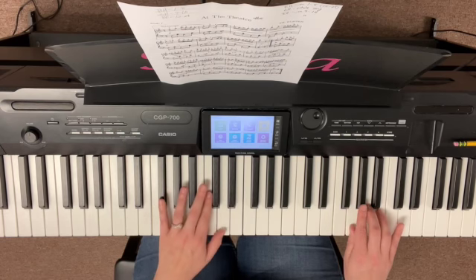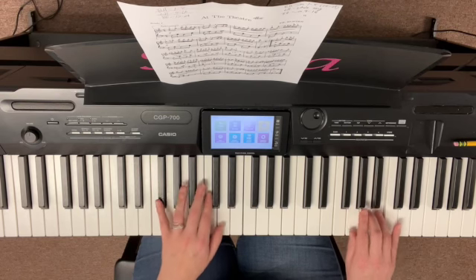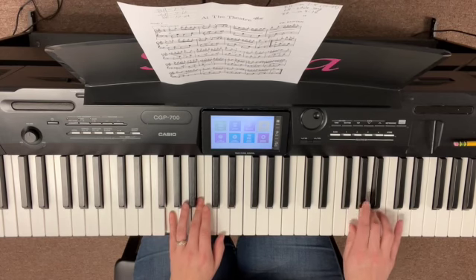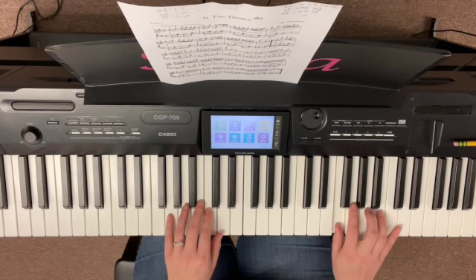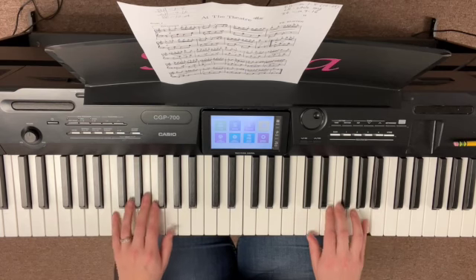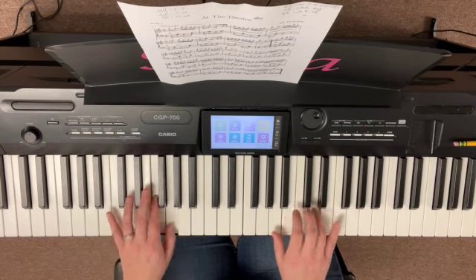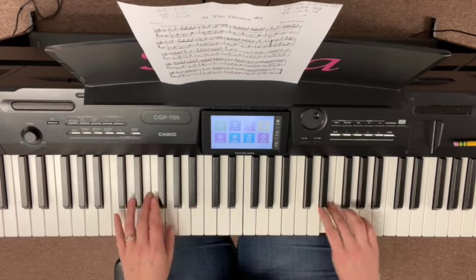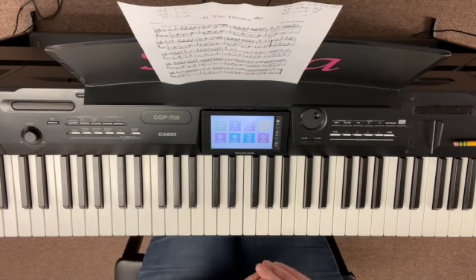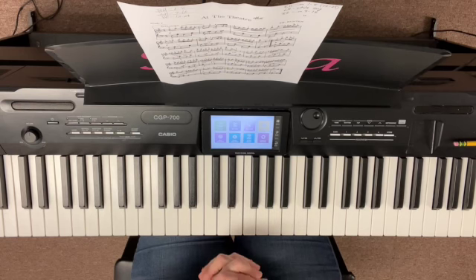Let's start at measure fifteen and go ahead and play through to sixteen. Both hands, ready, go. Remember, we'll go back to that G natural there — we're going to cross back over. And then it's like the beginning. So that's how you put hands together. I hope that this video is helpful. I will see you next time. Bye.